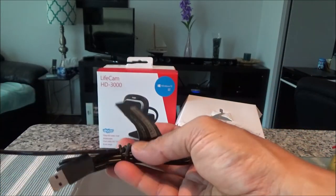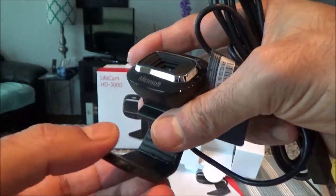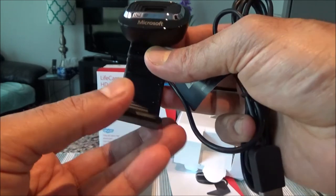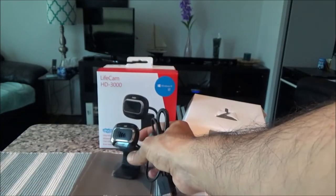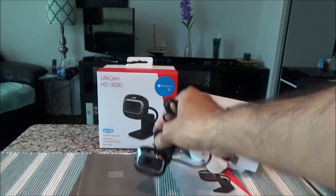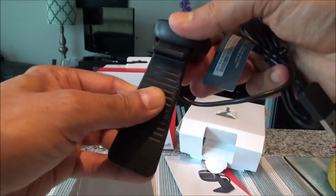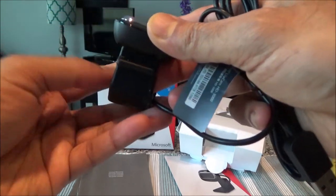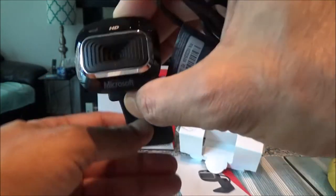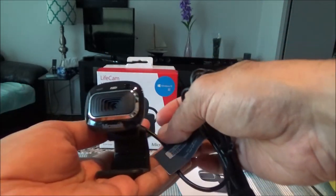Here's the cam. The cable is connected directly to the back of the cam — you cannot remove it. This part is bendable, so you can change the shape to position it the way you want. You can put it this way or that way. The default orientation is the way it was shown on the packaging.